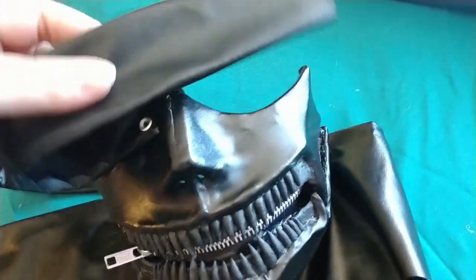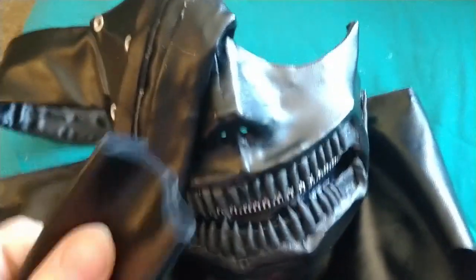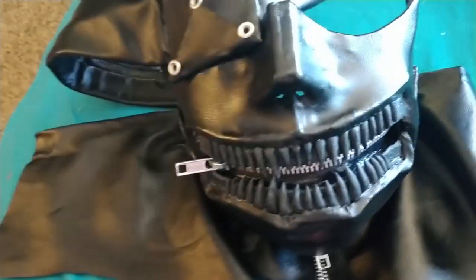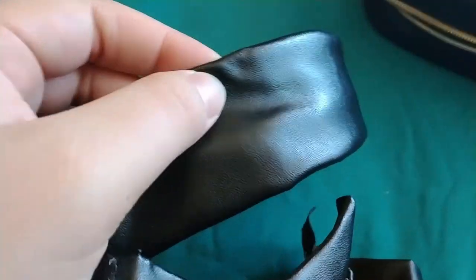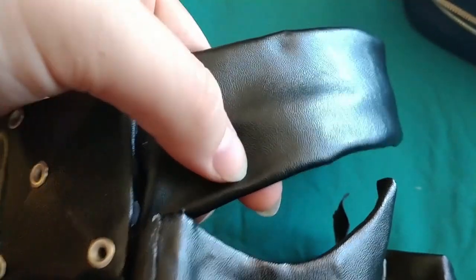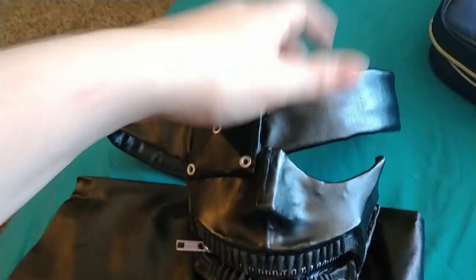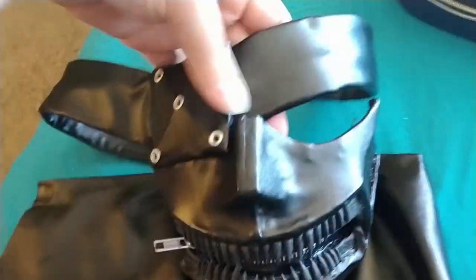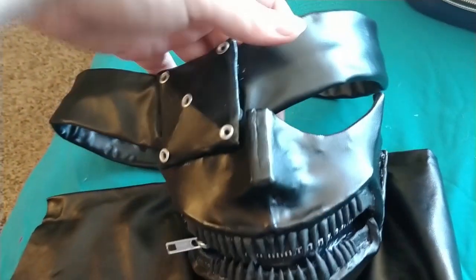I have to add the Velcro. Actually, I forgot I was going to be doing a belt buckle — I kind of just want to do Velcro. This part is supposed to be sewn, but it would take me forever because this is really thick material and I just don't have the energy or the sewing machine to pierce through it, so I just hot glued it.